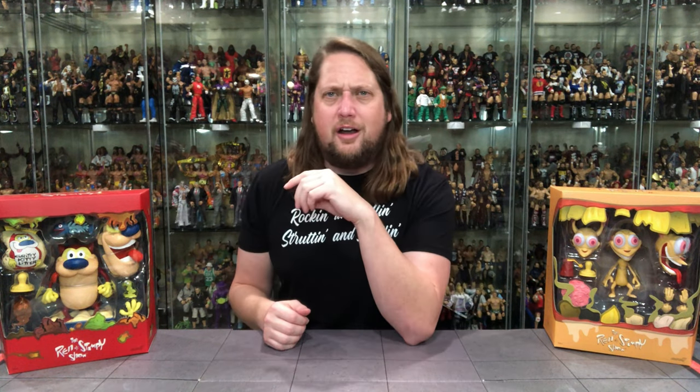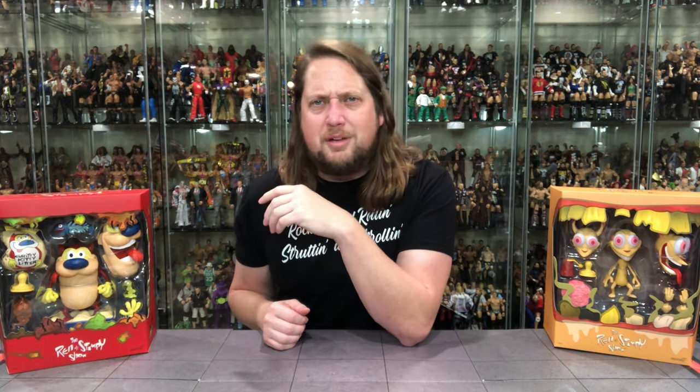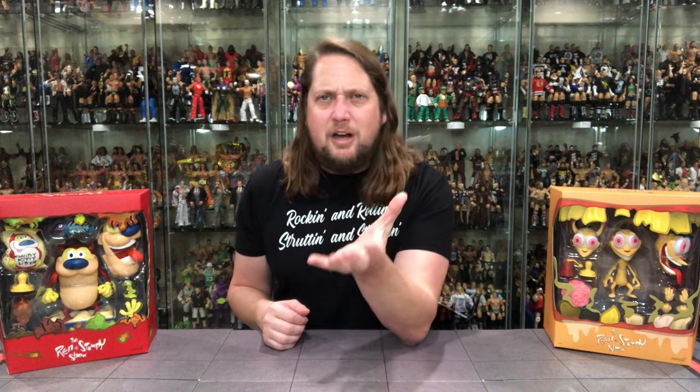Ren and Stimpy was all the rage. I really enjoyed it in its first incarnation — what was it, Saturday nights? It was like Ren and Stimpy and Are You Afraid of the Dark on Nickelodeon After Dark or something like that. It was really cool.